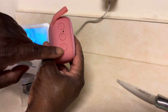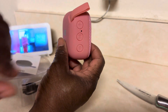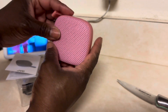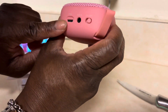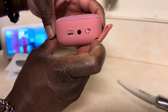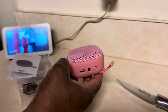And then your volume controls — volume down, volume up — and here's your play button. This is where you have to charge it; there's a charging port. Power on — the Bluetooth device is ready to pair. Cool.